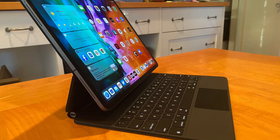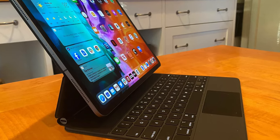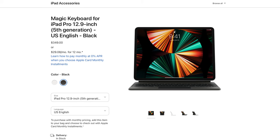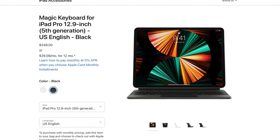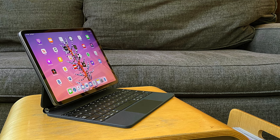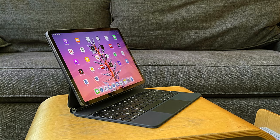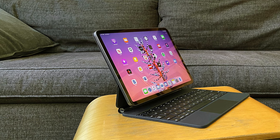Either way, this does likely mean we're going to see new Magic Keyboards with these iPads, and that's not great for those who spent tons of money on the current Magic Keyboards and can't use it with the M2 version. But of course, I'm hoping Apple does give us actual improvements with the Magic Keyboard 2, such as better material choice, an actual function row, and also maybe one additional port.